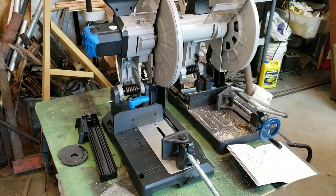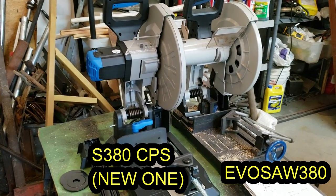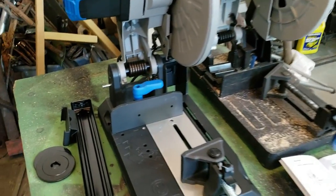I've got my new Evolution 15-inch chop saw, just getting it set up. I'm comparing it to my original one and I'm going to tell you the differences that I see immediately right away.